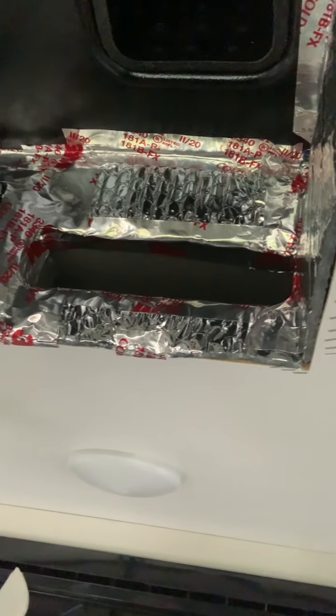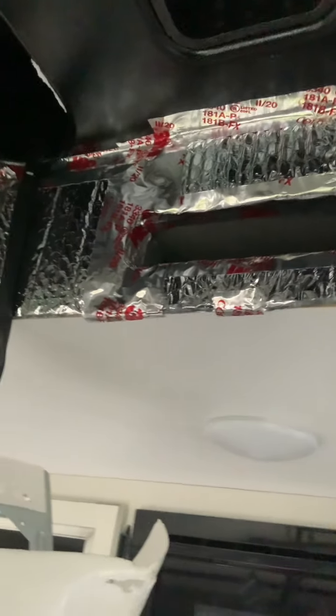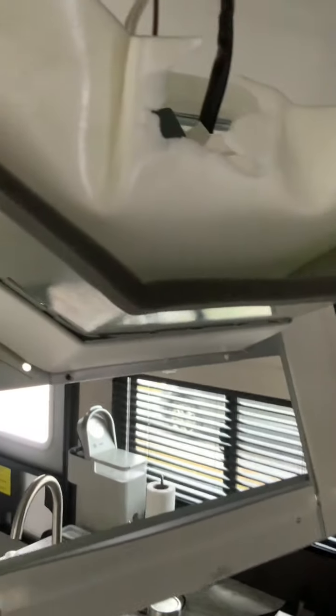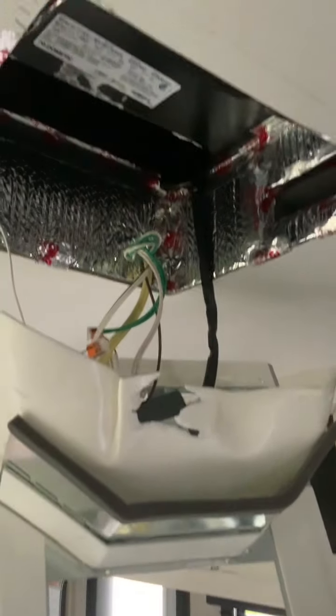All right, that's what it looks like with the Reflectix. As you can see, I went in, placed it, then went back and put tape to seal up the gaps — sealed everything up nice and tight to make an efficient, insulated airflow in there. This piece right here separates the return and vent side, so I'm going to put some Reflectix on there and play with that a little bit, get it mounted back up and we'll see how she does.